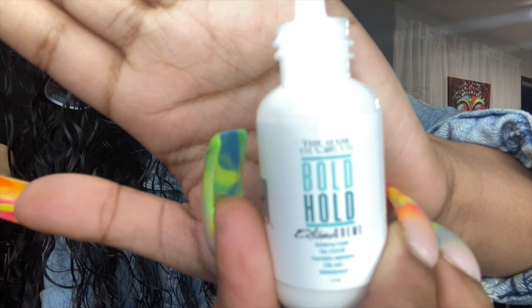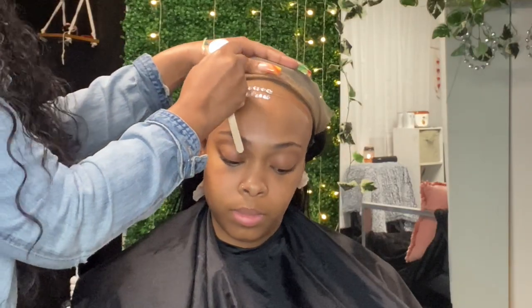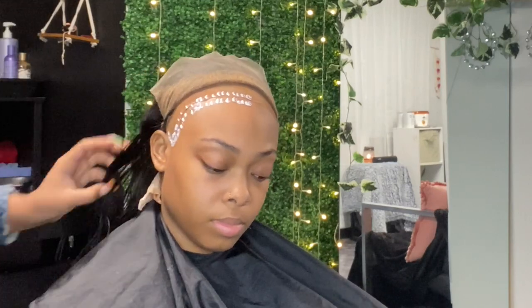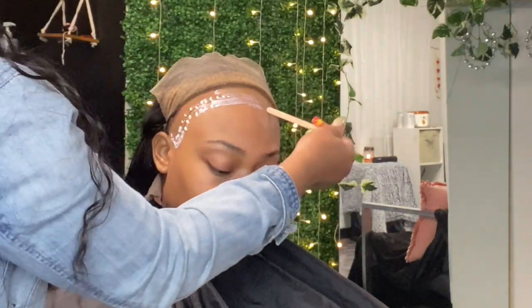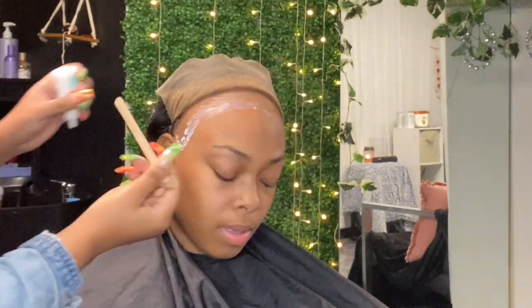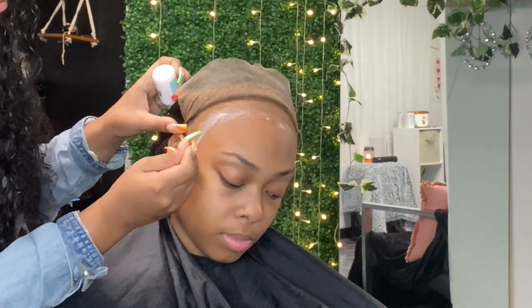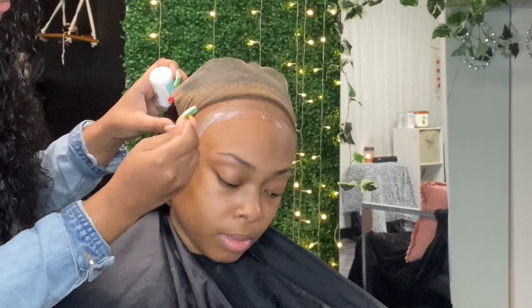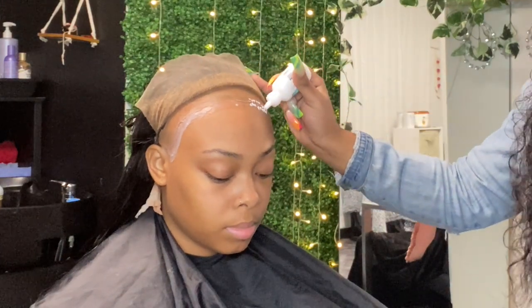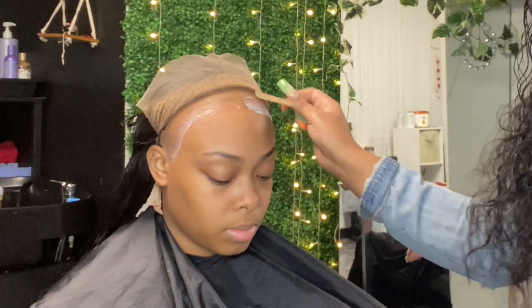Today we're going to be using Boho glue. I normally use the Boho Active, but my beauty store didn't have it this time. What I'm doing is putting two dots — one dot on the cap and one dot on her skin — so once I smear it, it all lays at one time. I'm going to use four layers. You want to wait until the glue dries completely clear.